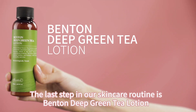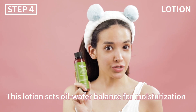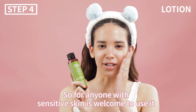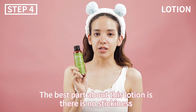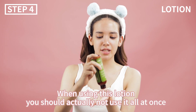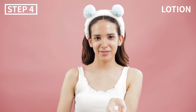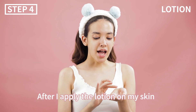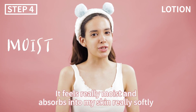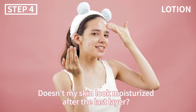The last step in our skincare routine is Benton Deep Green Tea Lotion. This lotion sets oil-water balance for moisturization. This product is also hypoallergenic, so anyone with sensitive skin is welcome to use it. The best part about this lotion is that there's no stickiness. When using this lotion, you should not use it all at once, but rather several times slowly so that your skin can absorb it nicely. After I apply the lotion on my skin, it feels really moist and it absorbs into my skin really softly. Doesn't my skin look moisturized after the last layer?